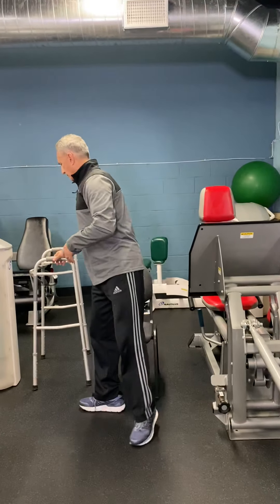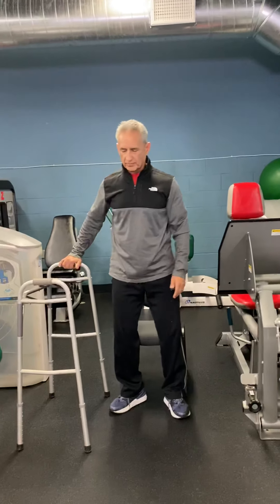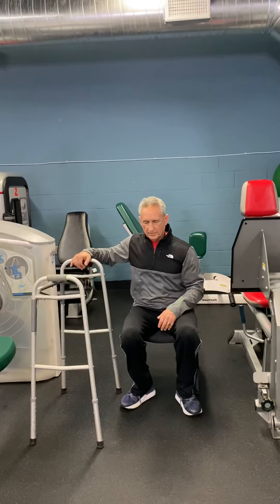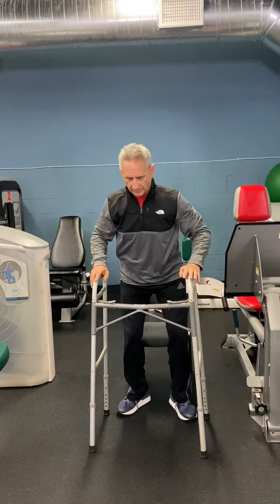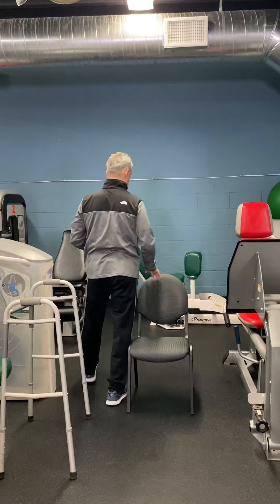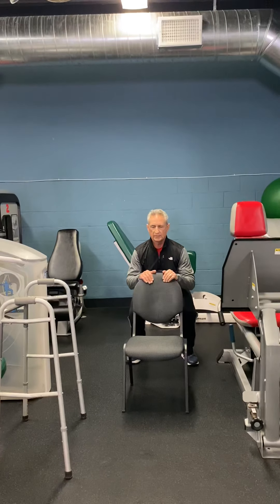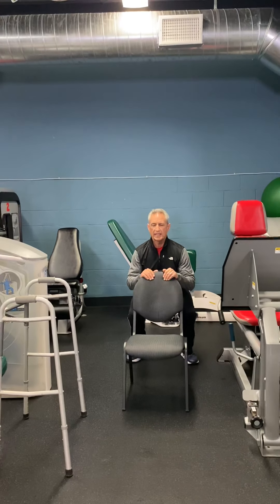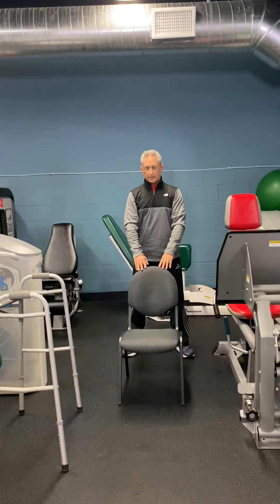Now if you're unable to do that, you can use any sort of support to assist yourself into the down position and then to assist yourself back up. Another option in the leg press is using the back of a chair, if it's good and stable, and bending at the knees, keeping a good lordosis of the back, keeping your back straight, and doing the exercise in this manner.